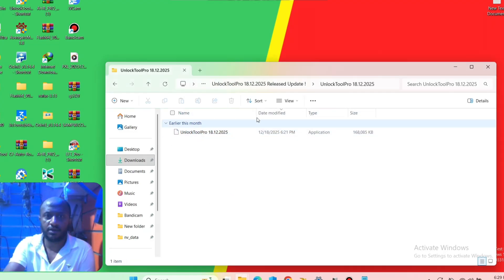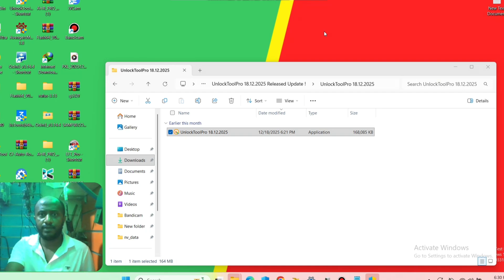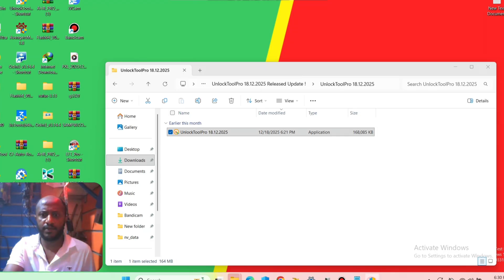Now we have the folder. Double-click on the tool to open the software. We have to wait a few minutes for it to open — be patient until the tool is completely open.